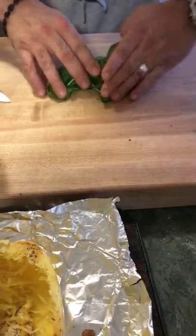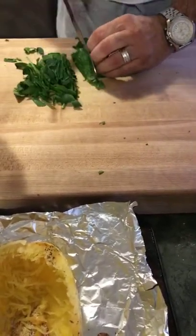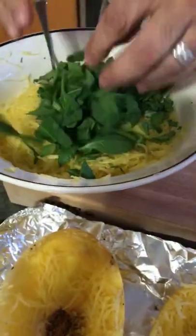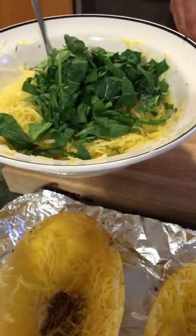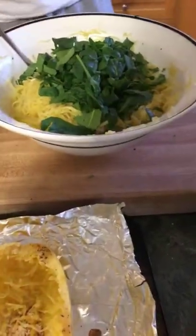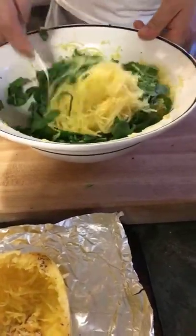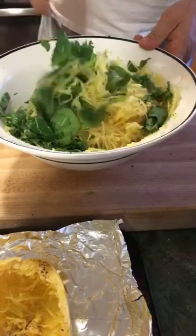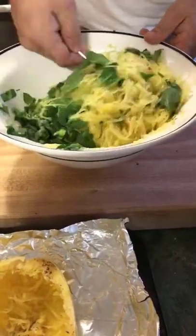Now we're going to add the spinach. We don't have to be too fancy with the spinach because we don't want to bruise it too much, so I'll just break and slice them in large pieces. The squash is still pretty warm, so we're going to toss it with the spinach, the kale, and the garlic really carefully.